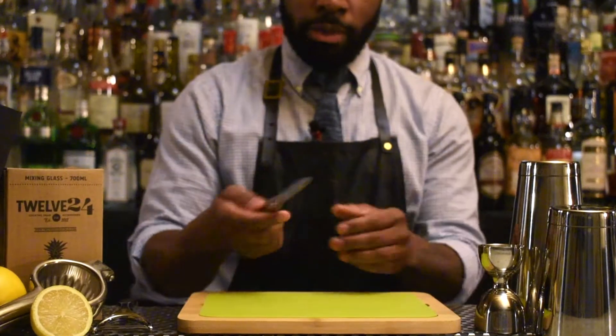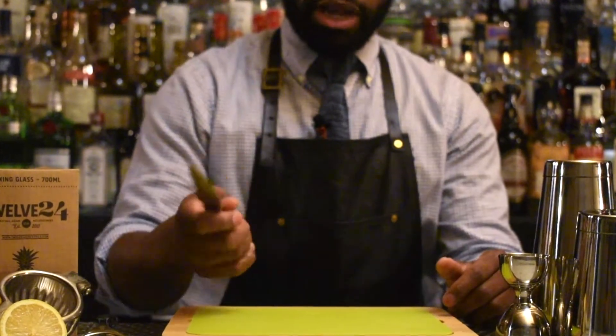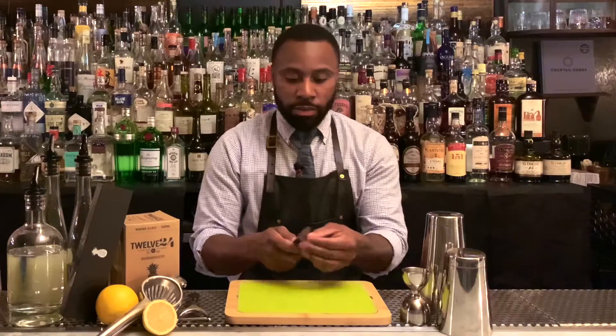Let's talk about tools for a second. 12-24 we got a great paring knife and a cutting board that you can use in building great drinks. First let's talk about this knife — it's ergonomic, easy to handle, and keeps a sharp blade.